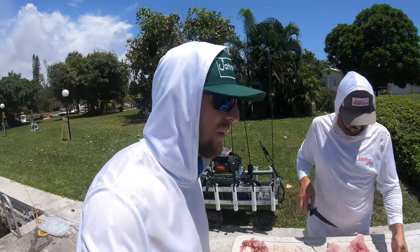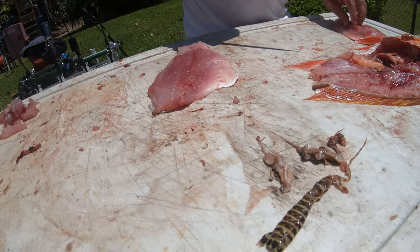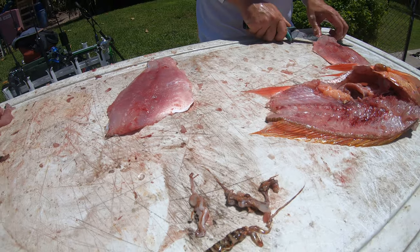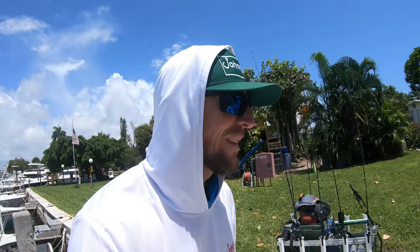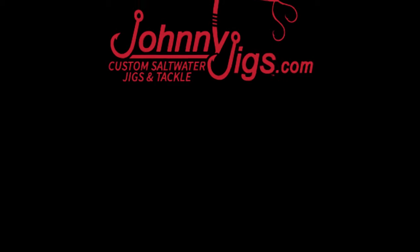Check out what was inside this mutton's stomach — it's got a little lobster, like a baby lobster, some squid, and all the good stuff that we like to eat. That's what makes mutton snappers so tasty — they eat what we like to eat.